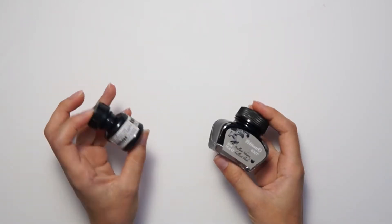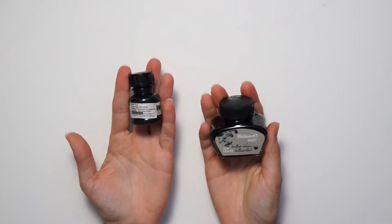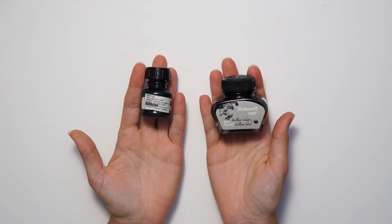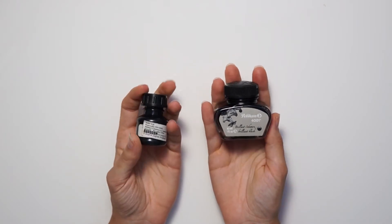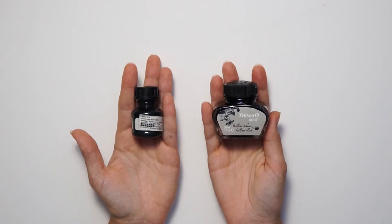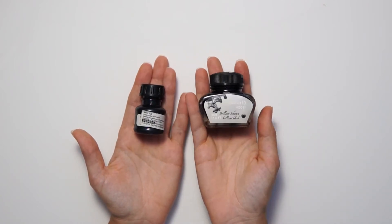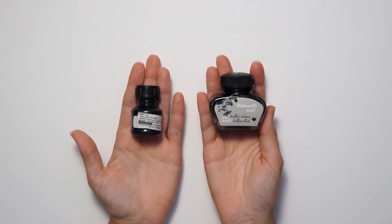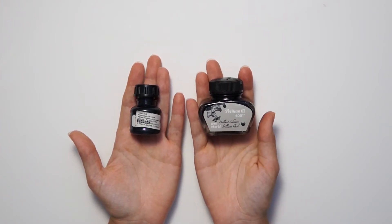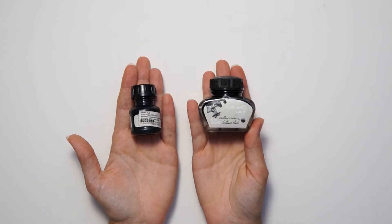So: India ink if you're comfortable using something that may leave permanent stains on your clothes — you can always put an apron on or wear an old black t-shirt — and fountain pen ink if you want the ability to just throw it in the washing machine and have everything come out clean.